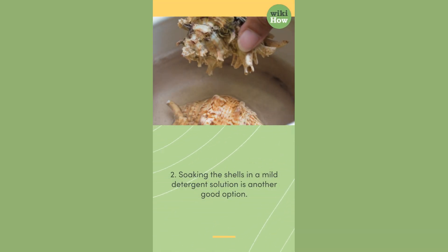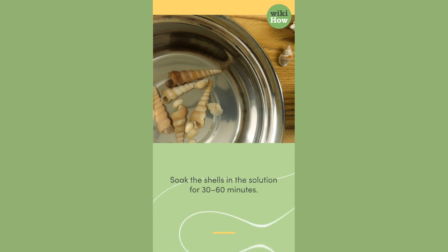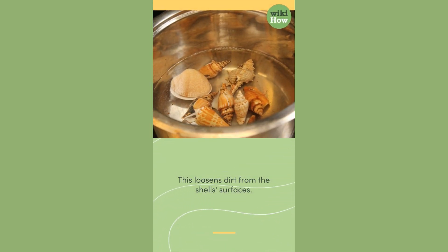Method 2: Soaking the shells in a mild detergent solution is another good option. Add a little mild dish soap or detergent to lukewarm water and soak the shells in the solution for 30 to 60 minutes. This loosens dirt from the shell's surfaces.